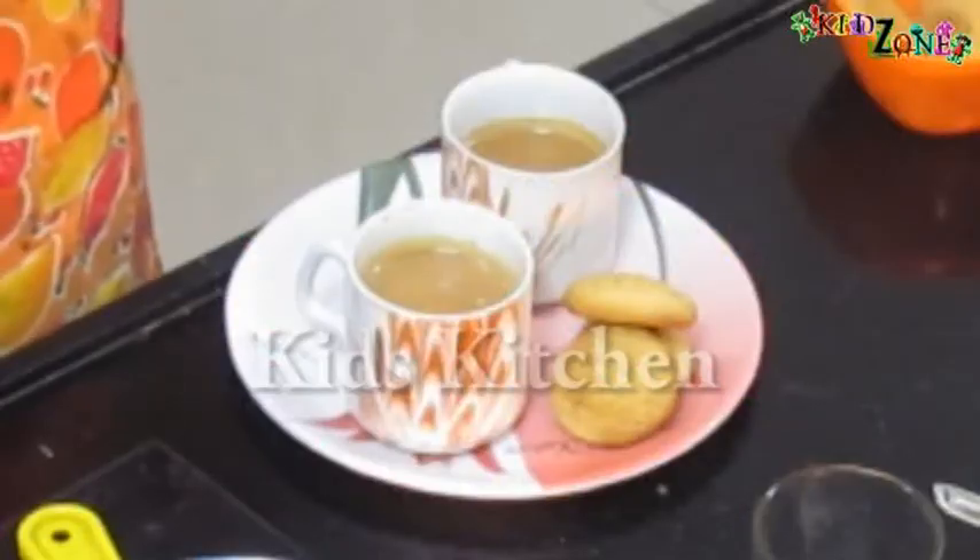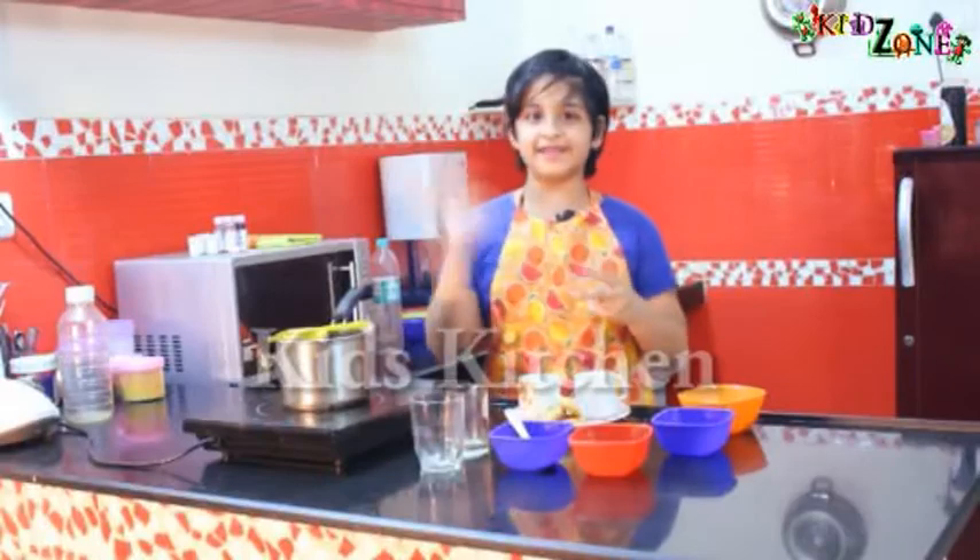It's a very simple thing to make and you can surprise your parents every morning. I'm Janvi Tiwari signing off. Bye-bye!